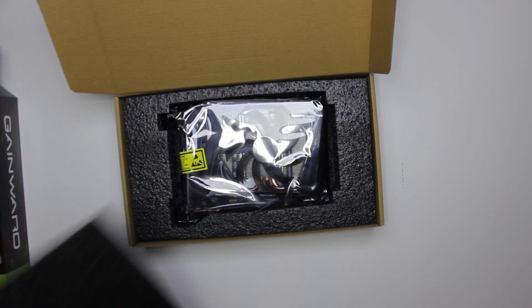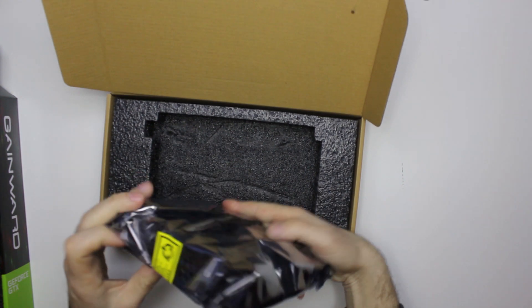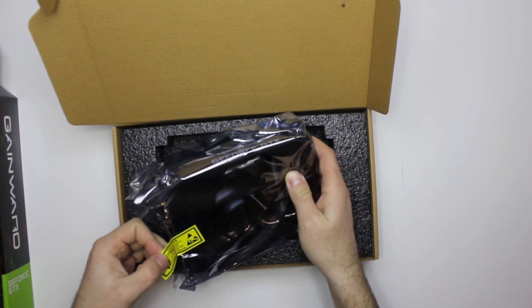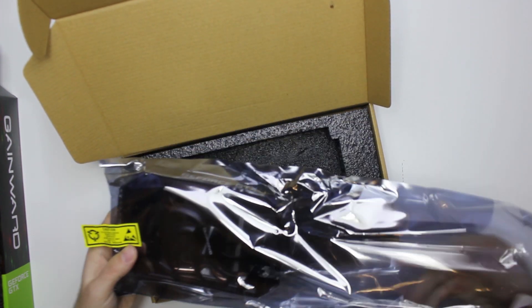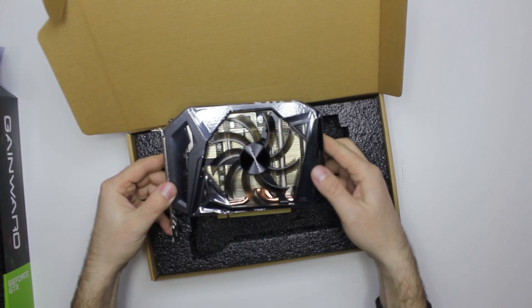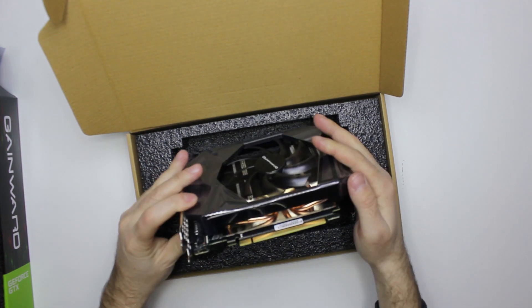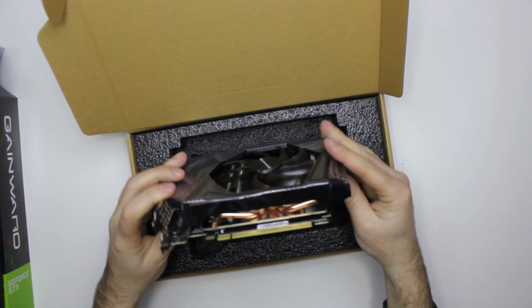Wow, it's a small one! And let's see — it has one fan. Let's see, dual heat pipes, or maybe four of them. Just quite small.